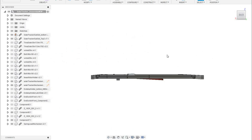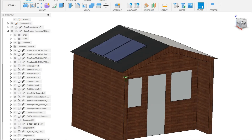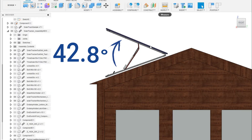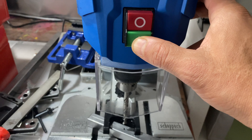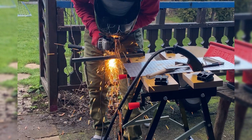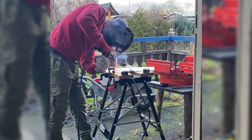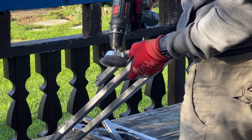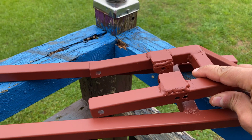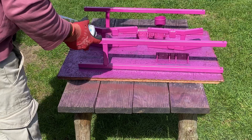I chose aluminum profiles because they are lightweight, easy to assemble, and make me look like I know what I'm doing. The tilt looked perfect in CAD. Now comes the hard part — convincing reality to cooperate. Here is a 30-second build montage. Why pink? I asked my daughter.